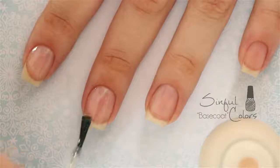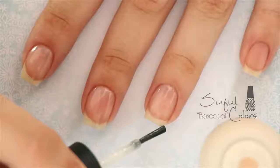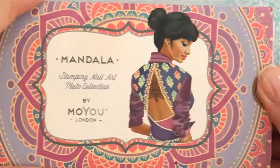Now let's begin with a base coat to protect our natural nails. This will help to prevent our nails from staining and will adhere our polish for a long-lasting manicure. Next, we're going to paint all of our nails white and let them completely dry.